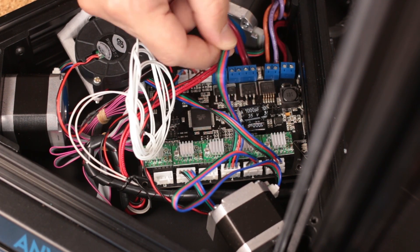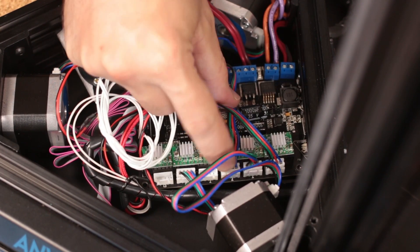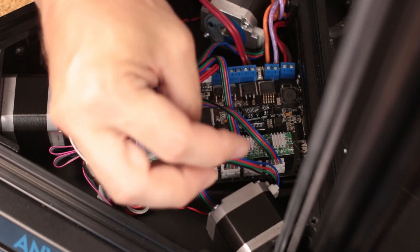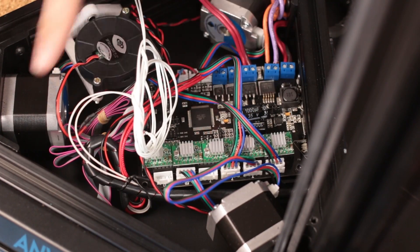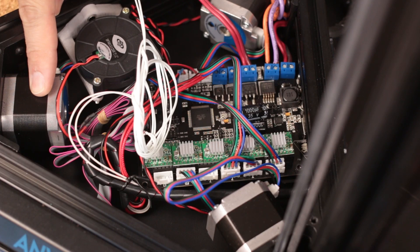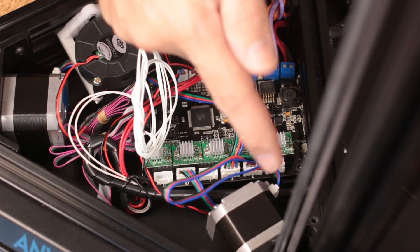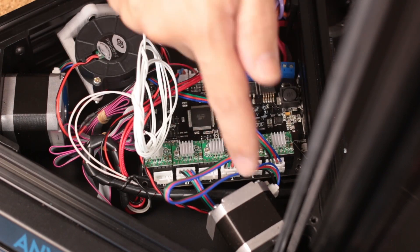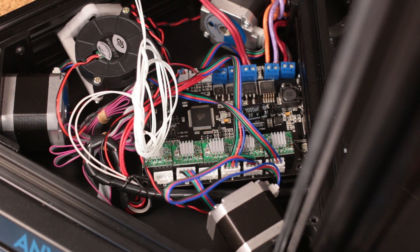You want to wire this stepper motor into this position, and this stepper motor goes into the next one down, and then this stepper motor goes into that far one. That is the correct way so that this is your Y axis and this is your X axis. As you are looking at the printer it is lined up the way that a typical printer would be, because if you get those rotated then your prints aren't going to be situated the way that you expect.